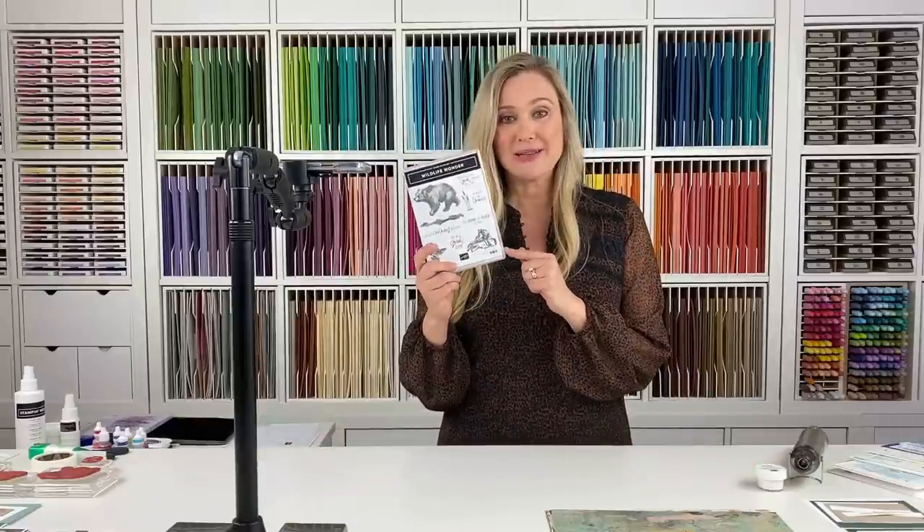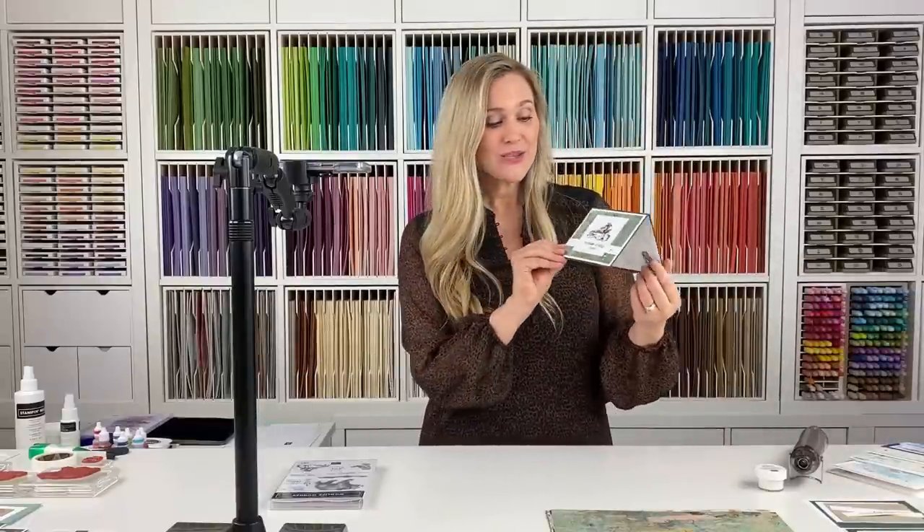I've got some fun cards for you today. We're going to use the Wildlife Wonder Stamp Set. Let me just give you a sneak peek — here is one of them. This wolf is amazing, so cool. So we're going to make that one.